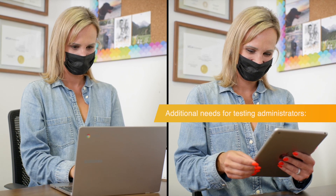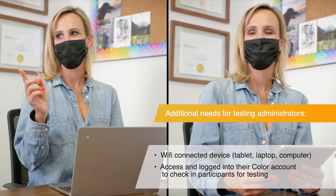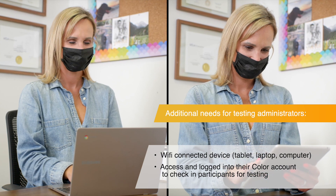In addition to the testing station, the testing administrator will also need a Wi-Fi connected device, such as a computer or tablet, to access their COLOR account and check in participants for testing.